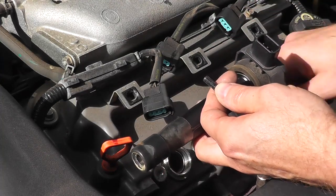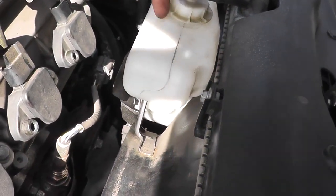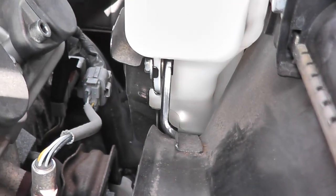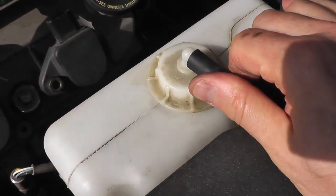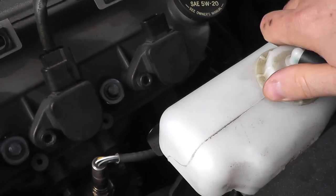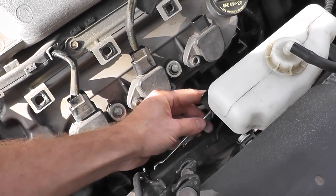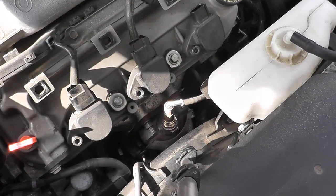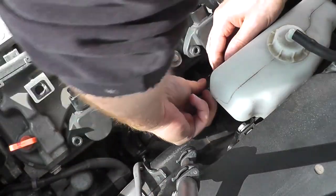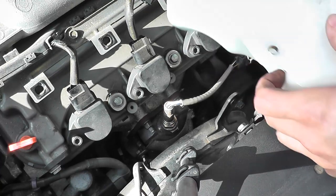Before removing cylinder number six, the overflow bottle from the radiator will be in the way. On the bottom there's a 10 millimeter bolt — remove that and just lift it out of the way. Make sure the vehicle is cool when you do this. A ratcheting wrench is terrific to have for this. Remove the little bracket and place it to the side.